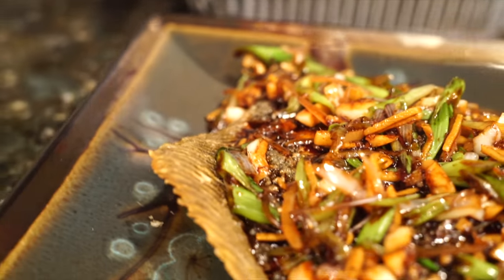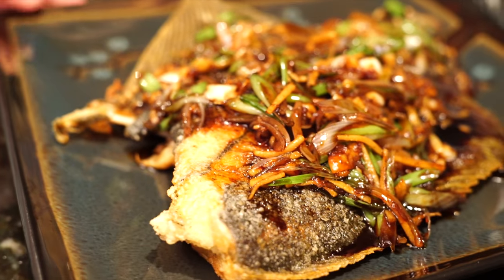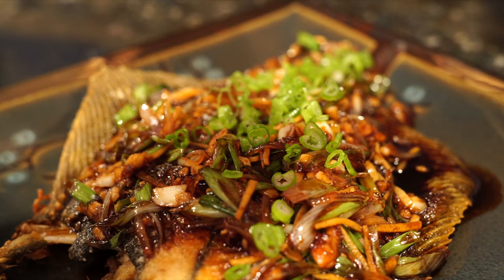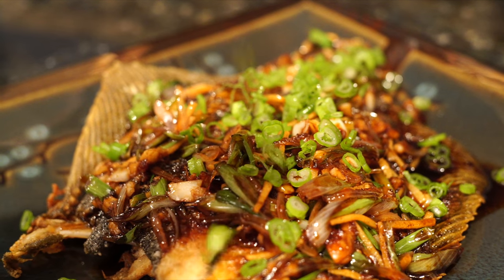At the very end, garnish with sliced scallion greens — that's optional, but since we have it, it never hurts to put a little green on the plate.